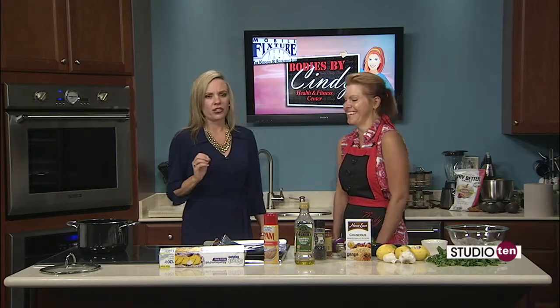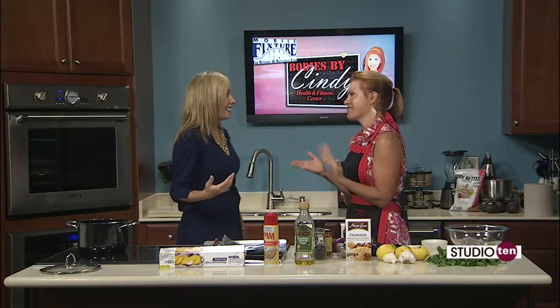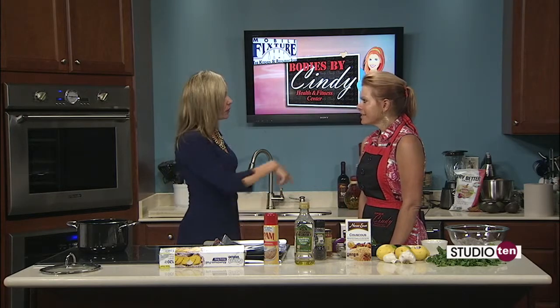Did it go kid approved? Oh my gosh, well I don't have any kids, but it would be — Chassie approved! You know what, if Chassie approved, it has to be good. It's very easy for you parents if you do have kids. It's very simple, the recipe. It doesn't take long to cook. You can check that out on our website along with this recipe.